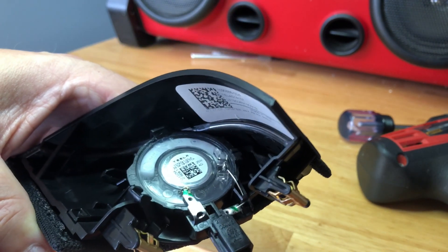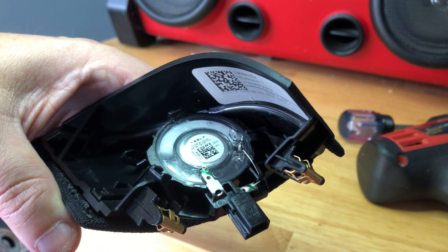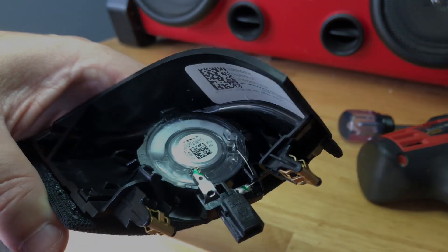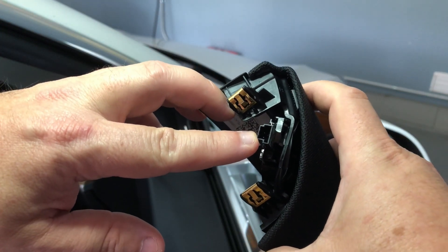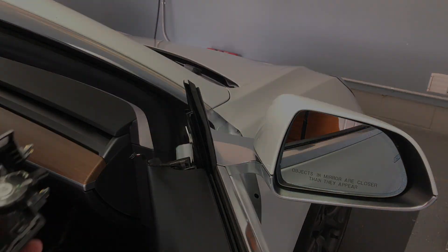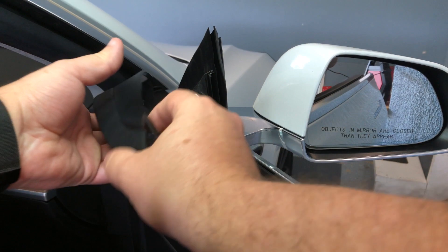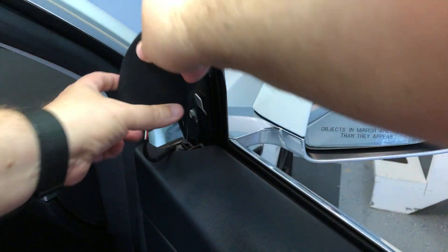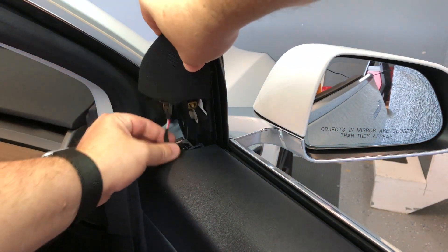This should fix any problems you see with a rattle coming from this one — I suspected it from the right corner passenger side in the front; it was either the dash or something with the door, and I believe it's this little speaker. So now we're going to reconnect the speaker. We'll simply attach the wire from the door back into the port here, and plug it into the connection of the door. Then you're going to have to lift this up.